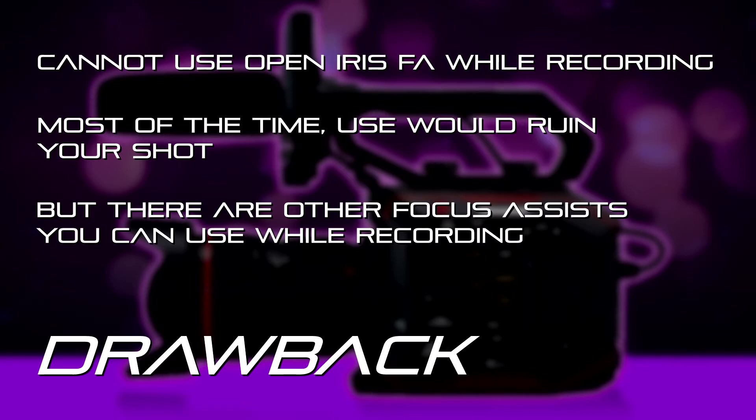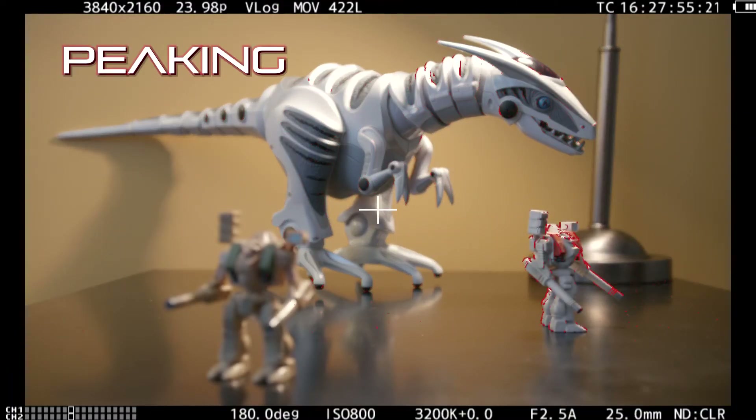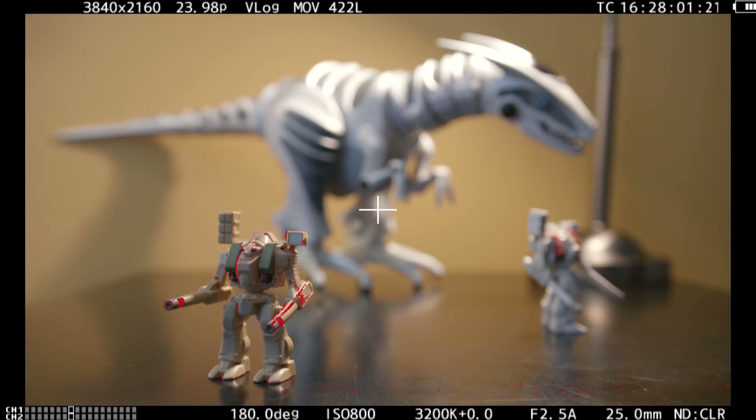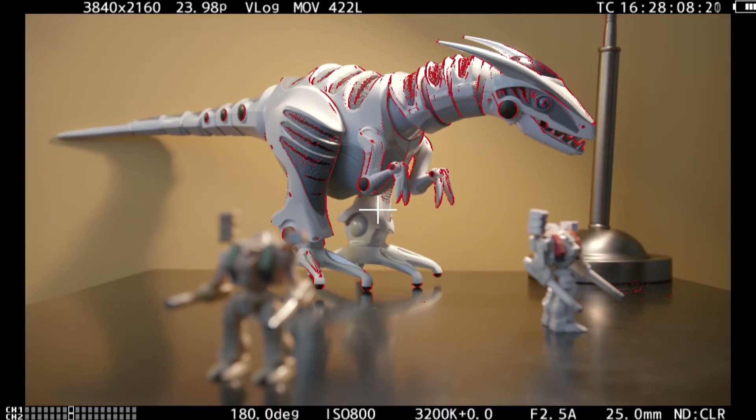There are focus assists available during recording. We have conventional focus peaking, where it outlines the image in a color — only the items that are in focus will be outlined. This is a really great, very common way — especially a run-and-gun kind of way — to nail focus. When you see that color show up on the pupils of your subject's eyes or on their eyelashes, you know you've got great focus.